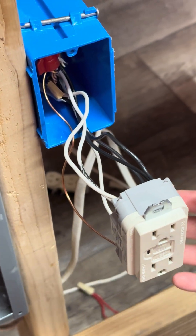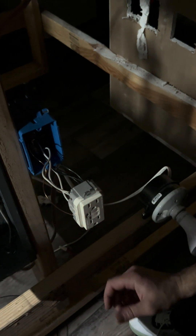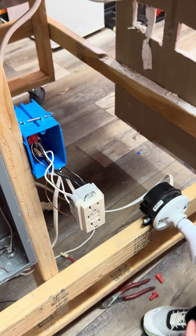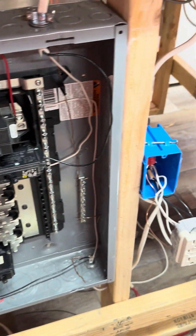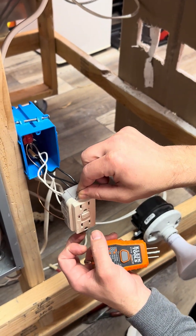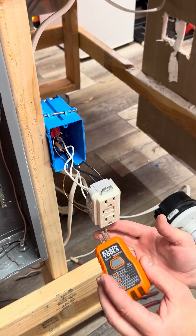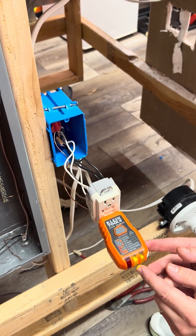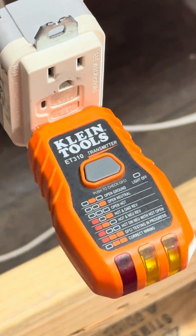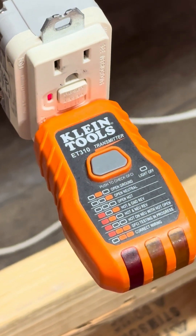Now that it's all hooked up, we can test it. Go ahead and turn the circuit on. Hit the test button — it pops out. Hit reset — it resets. Another way to test the GFCI is with this plug-in tester. You can see the two yellow lights and the inscription indicating correct wiring. The test button on the tester will ensure the device is working properly.